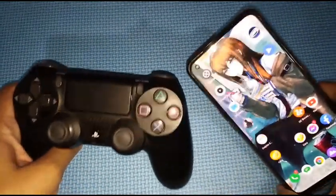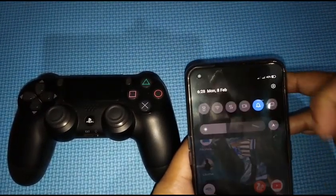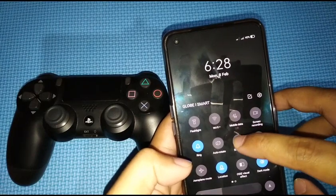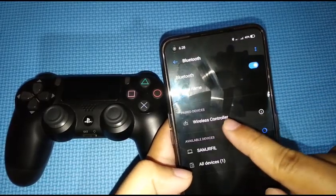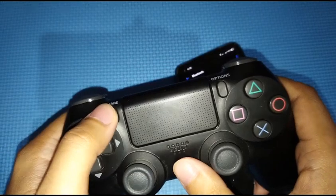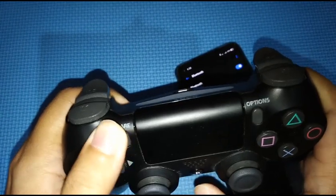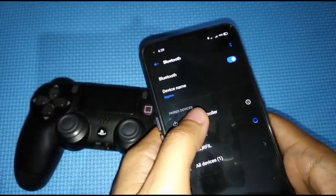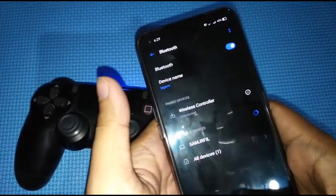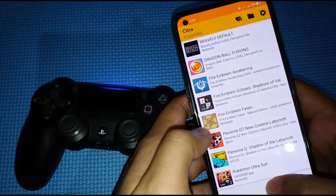I have here my PS4 controller and my phone, so let's go ahead and map it. The first thing we need to do is connect it using Bluetooth. Open Bluetooth and you'll see the wireless controller. Press and hold the Share and PS button until you see it blink, then tap on the wireless controller and it should automatically connect.